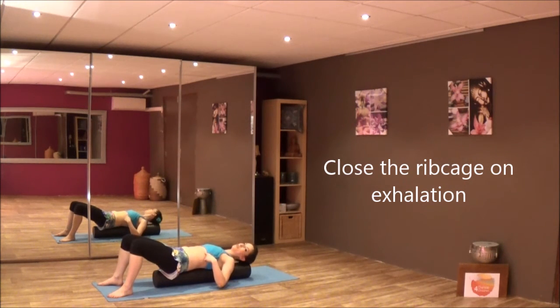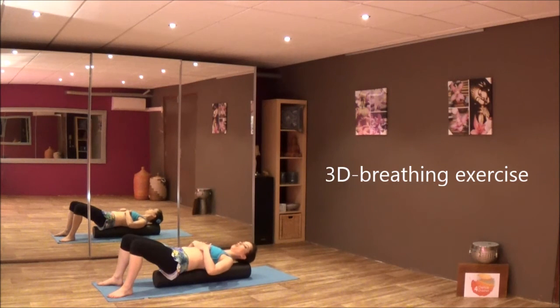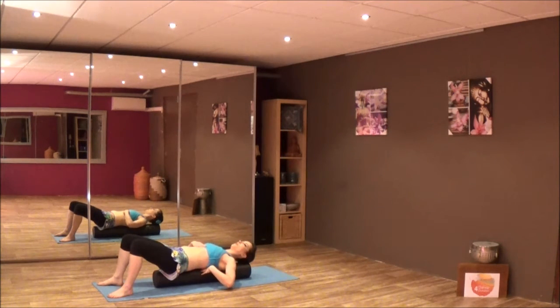Once you are here, let's do some breathing exercises. Place your hands on the front of your ribcage, lower side. Inhale and think the front and the back away from each other, and exhale — close. So when you inhale, press your back into the roller and your front into the hands, and fully exhale.